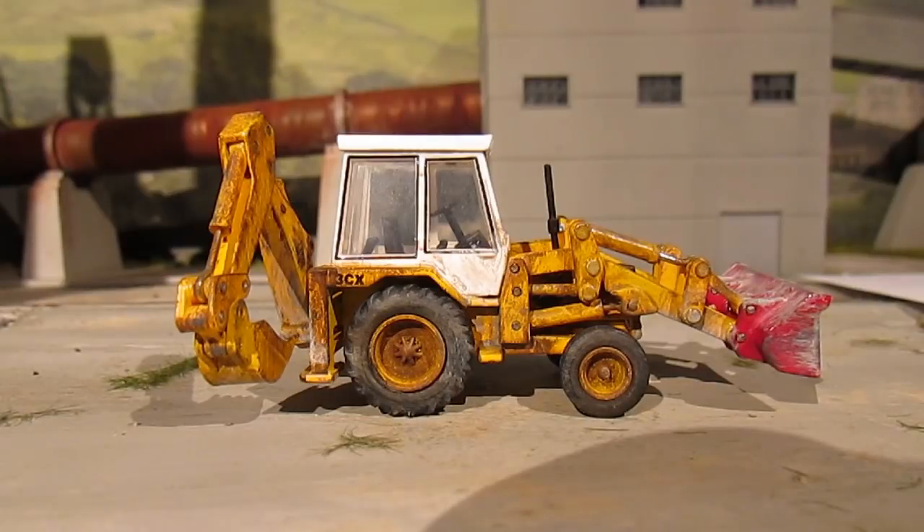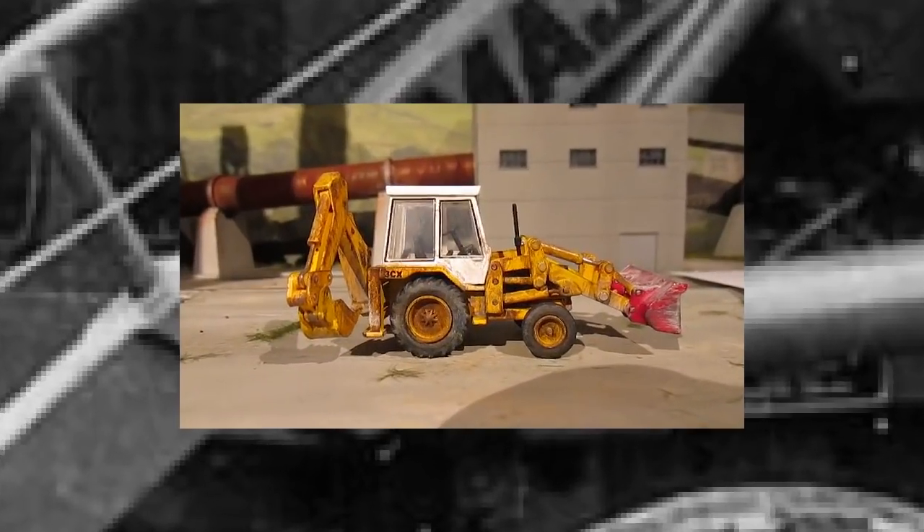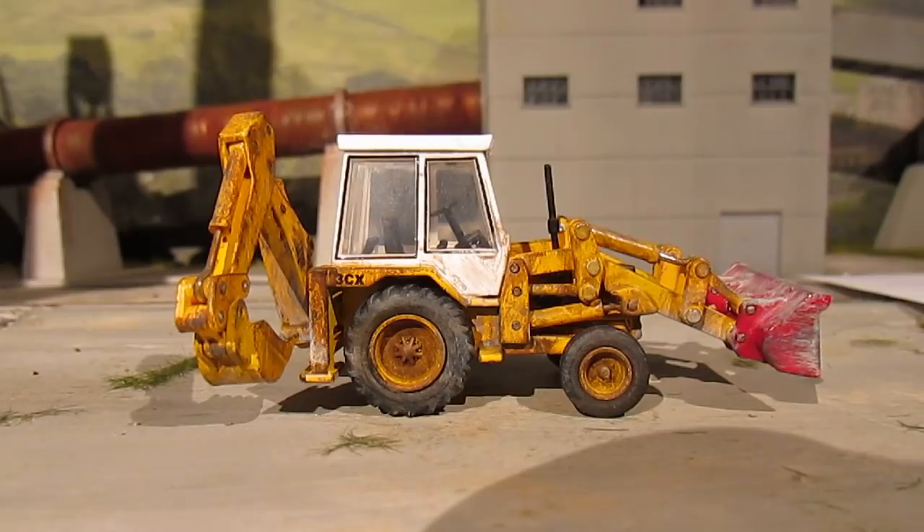A little bit of history about the JCB story, very briefly. It was started by Joseph Cyril Bamford. In 1949 he brought his first JCB out. The original concept of this tractor-digger type thing was for agriculture, and obviously it's moved on a lot since then. In 2013 they made their millionth machine across all machines combined - that's pretty impressive. These are very iconic worldwide as a brand.